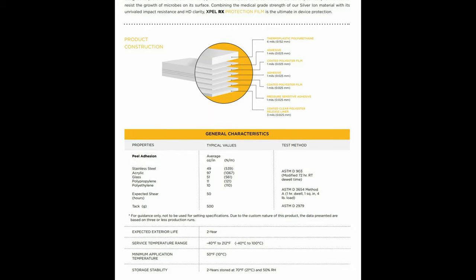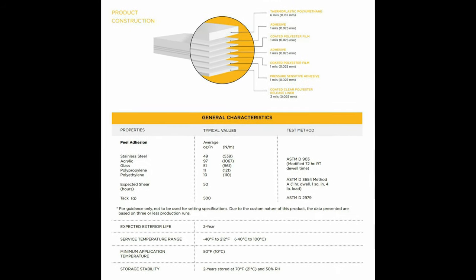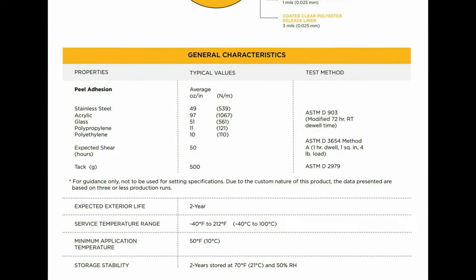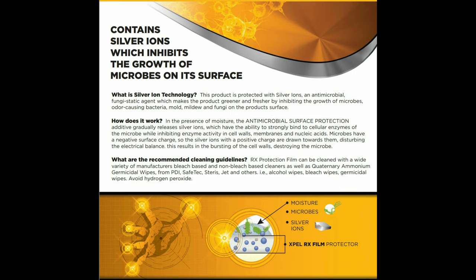There is actually an installation PDF from EXPEL that has additional information Dean didn't touch on. One of them is minimum temperature — when applying the EXPEL RX on your screen, you want to make sure it is above 50 degrees. I'm going to put the PDF on screen for you guys because there's a bunch of information you'll definitely want to know. It really helps sell the product because there is just so much protection here — EXPEL makes great products, and the fact that this protects against damage as well as bacteria that could affect your health is a win-win.